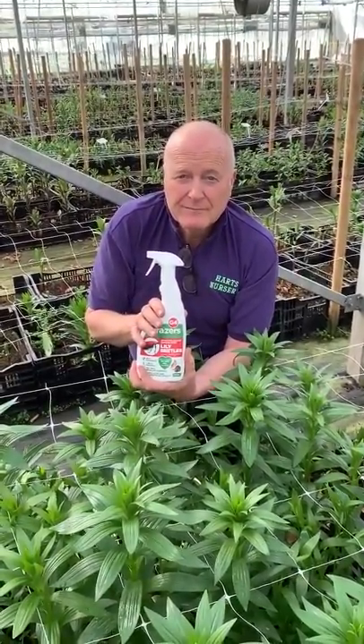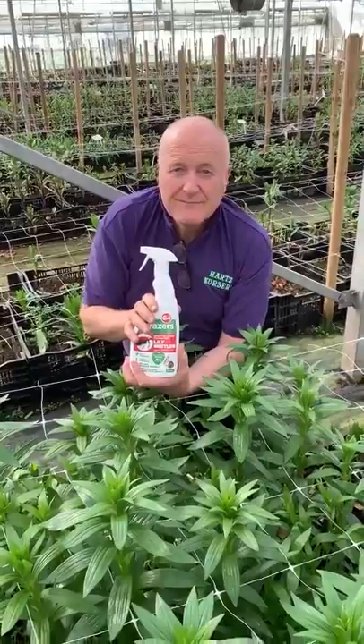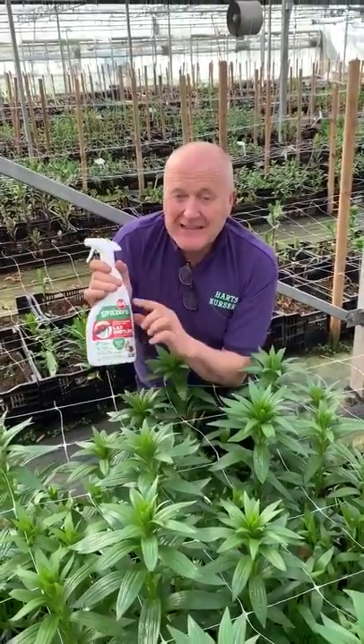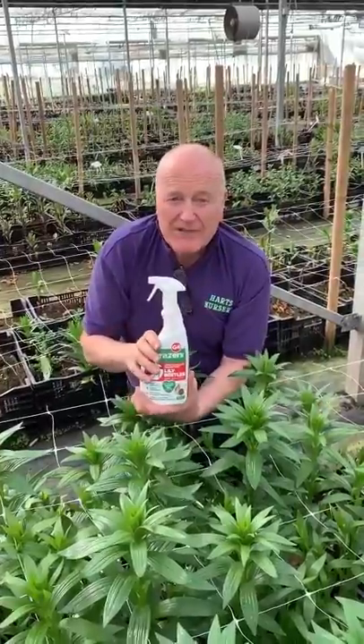And it also feeds the plants as well. That is £6.95 — you can get that on our website now.